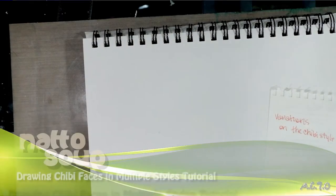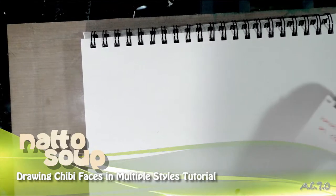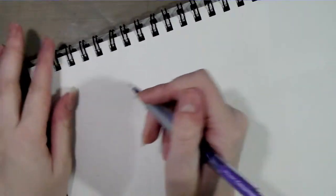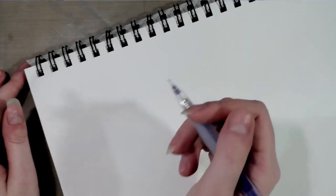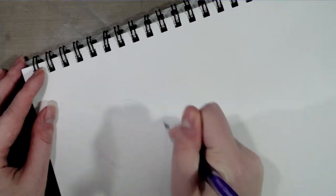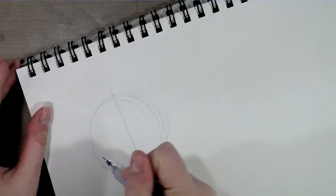In our last drawing tutorial I covered the basics of how I draw chibis for con stuff — we covered how to draw the basic body and head. Today I'm going to show you that there are actually a number of variations on this theme. I'm going to get started with a purple pencil, and we'll start with the standard — this is what I do the most.